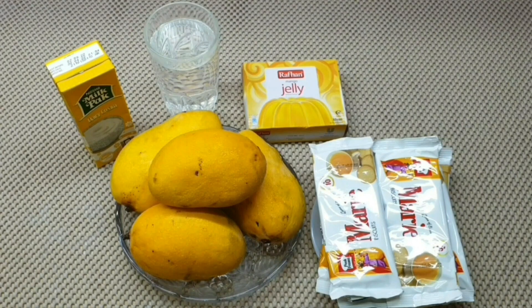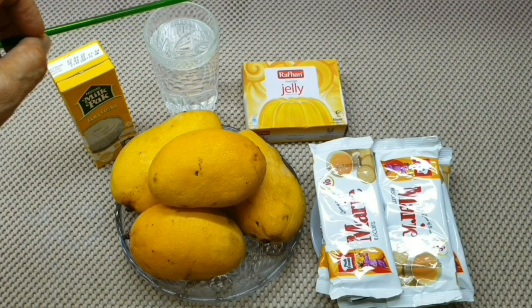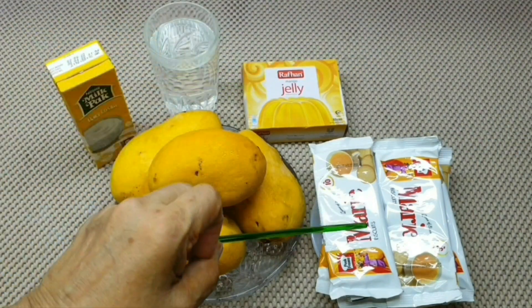Hello everyone, welcome to Mango Delight recipe. We are going to make it with 4 mangoes, 1 packet of cream, 1 glass of water, 1 packet of mango jelly, and Marie biscuit.